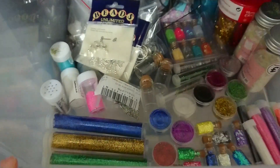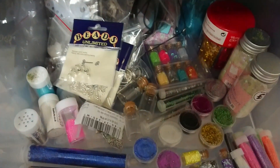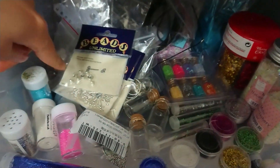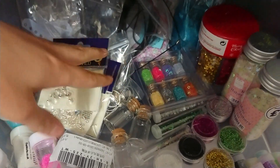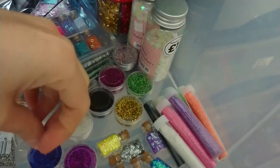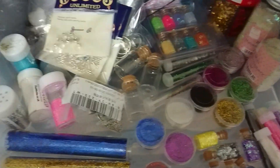This is also one of my favourites — jewellery making. A lot of the embellishments and a lot of the UV resin projects I turn into jewellery — so like earrings, rings, necklaces — and these also go into my UV resin when I cure them.